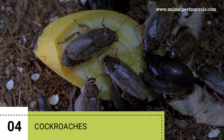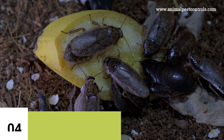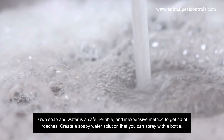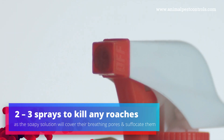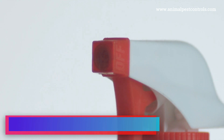4. Cockroaches. To kill cockroaches, it's best to use baking soda and Dawn dish soap separately. Dawn soap and water is a safe, reliable, and inexpensive method to get rid of roaches. Create a soapy water solution that you can spray with a bottle — it'll only take about two to three sprays to kill any roaches, as the soapy solution will cover their breathing pores and suffocate them.